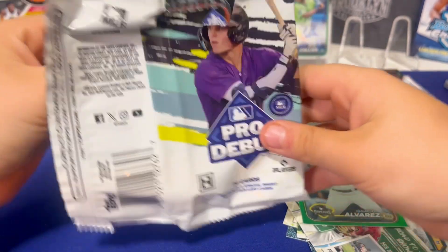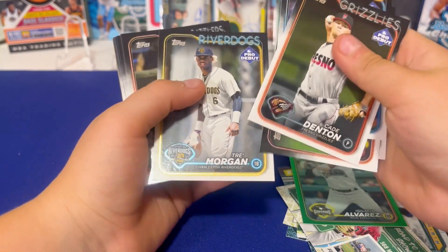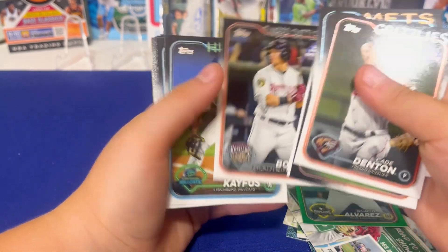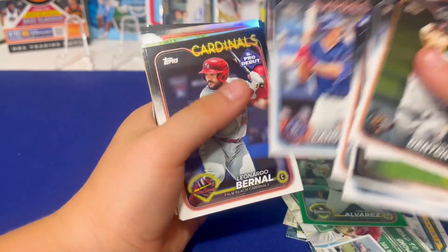We haven't had an orange or gold either — nope. Oh, Trimmer — heard of that dude? Not sure. He was in the MLB thing with Zillow and Lankford.